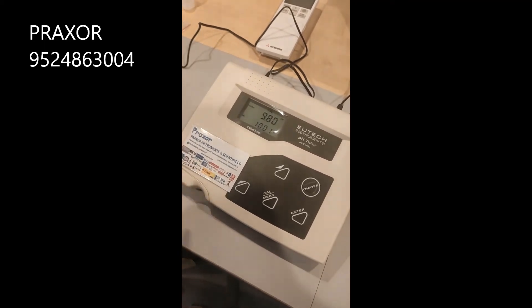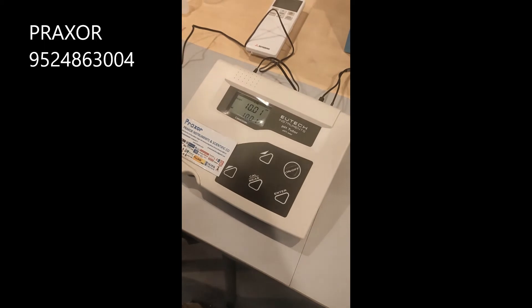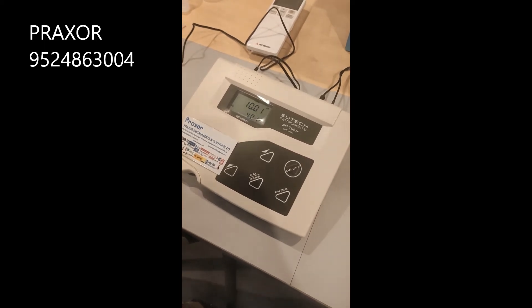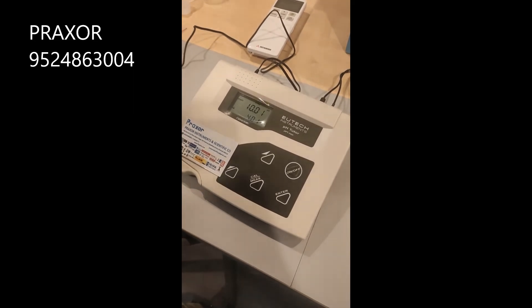The pH 10 calibration is done and the ready signal will appear. Press the Enter key. After that, it will ask for another solution — if you want, you can also calibrate pH 4.